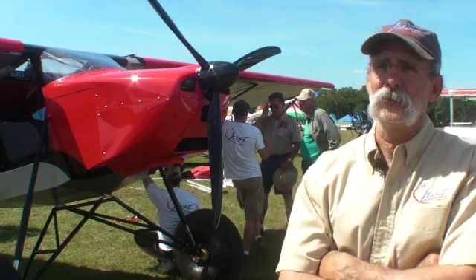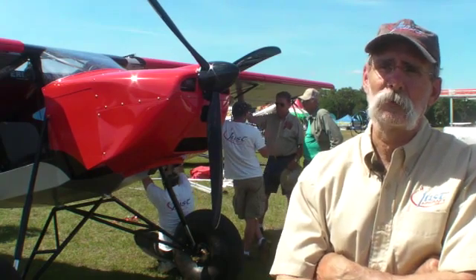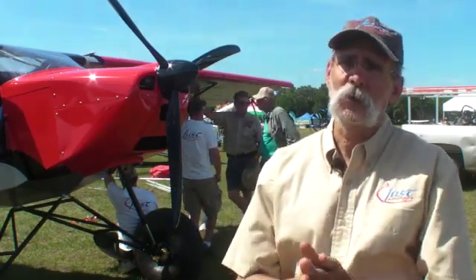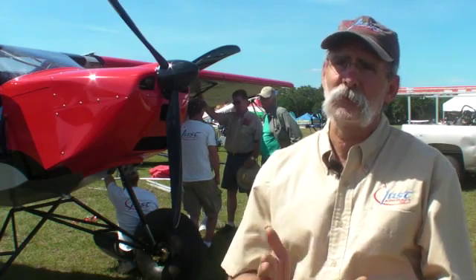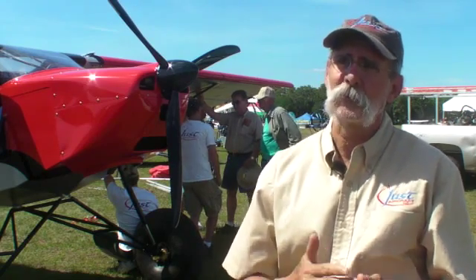You're talking speeds in the low 30s, and then on short final you're in the 20s. In a no-wind situation, you're talking takeoff easily under 100 feet, probably closer to the 50 to 75 foot range. And landing, you're in the 50 to 75 foot range as well.